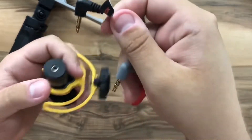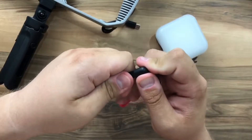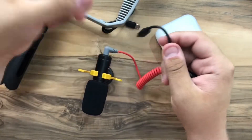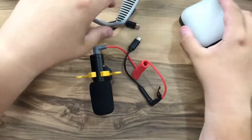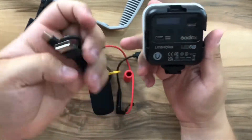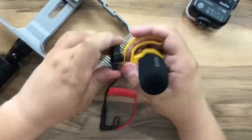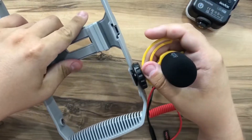We have the auxiliary cable — one side goes here and the other side goes into the adapter, since we're using the Pixel 6. We also have a charging cable, which is short and is specifically for the LED flashlight. Now let's mount everything together.